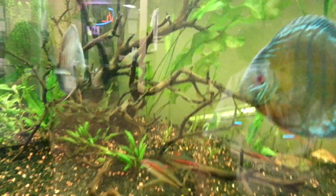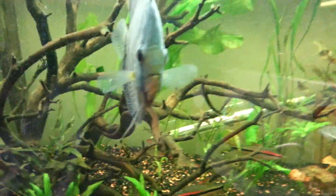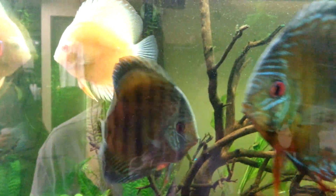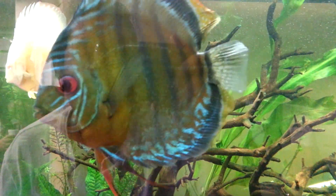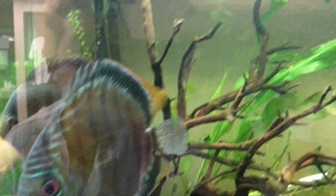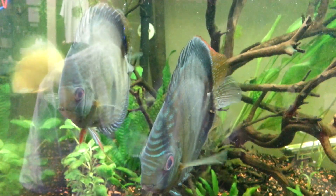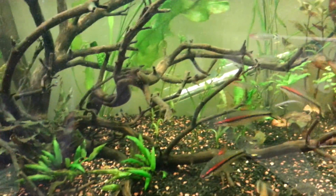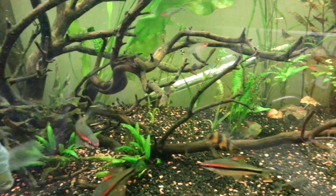For some reason these wild discus are so aggressive — not just toward one another, but especially toward my domestic ones. They've been super aggressive to them. They haven't been getting much food because I've been feeding them live black worms, and they're just super feisty. They'll always chase my domestic ones.